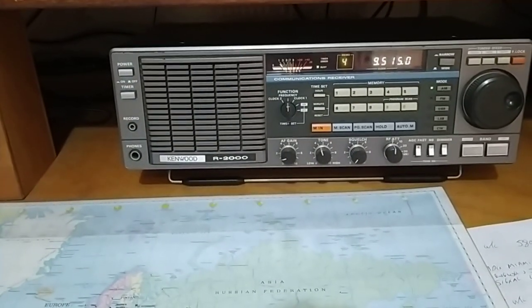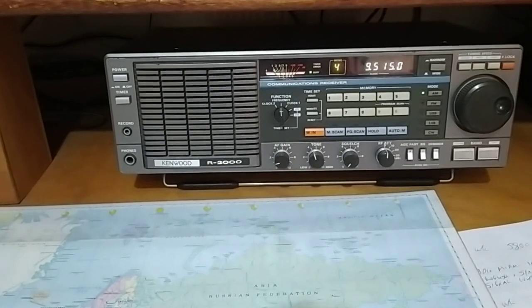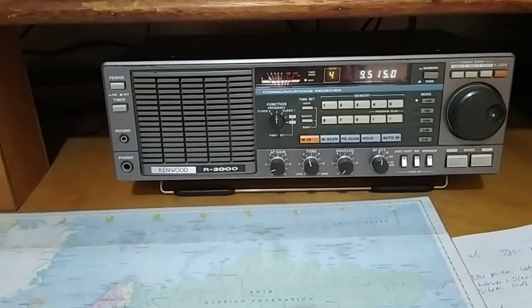I don't think there are too many of these antennas out there at the moment, but it's certainly worthwhile giving it a go. The Shortwave Listeners' site has all the information and the details.